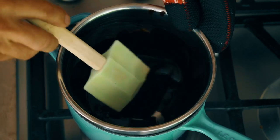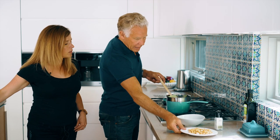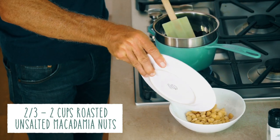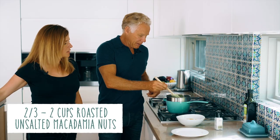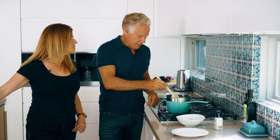The heat of the water underneath is melting that chocolate really quick. You could also do this in the microwave if you have one. We're going to put the macs into the bowl, getting it ready to pour the chocolate in — about two cups of macadamias. That was half a bar of dark chocolate.